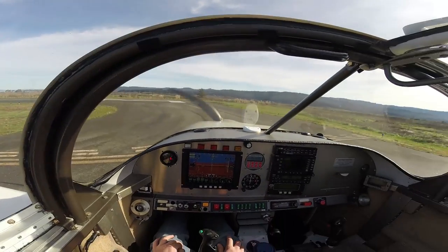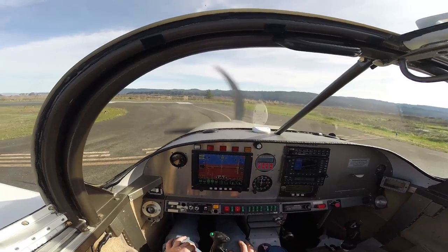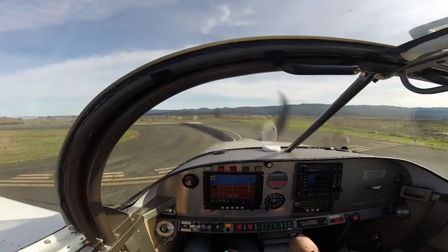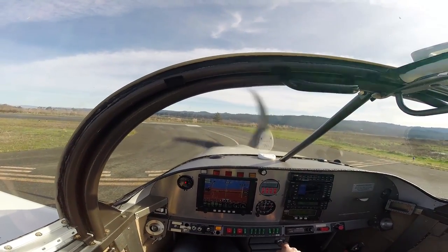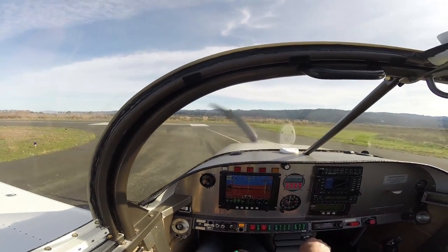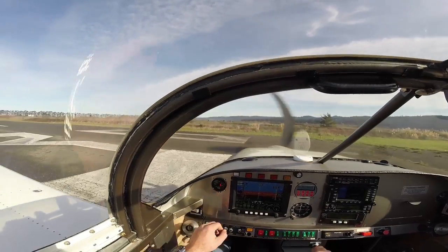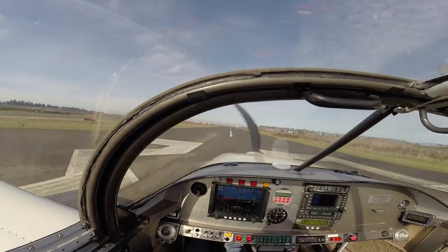This will be a typical takeoff with the airplane. Prop RPM is set for 2400. The only thing I like to check on the roll is to make sure that the air-fuel ratio is nice and rich for takeoff — so between 11 and 12 is just fine.